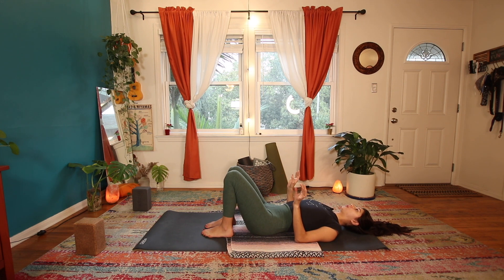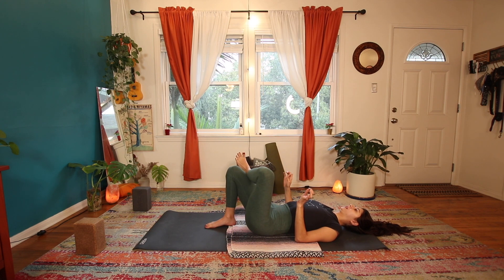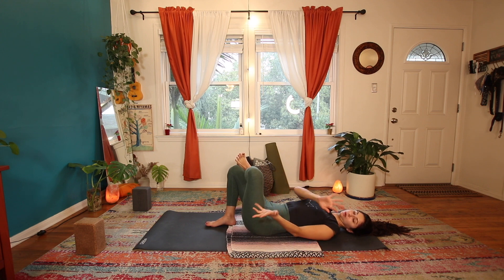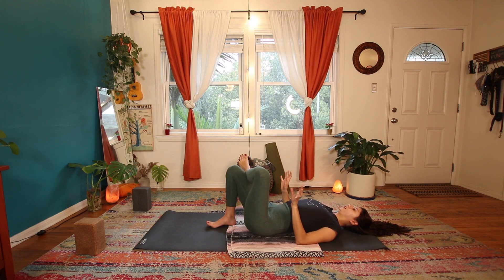Cross your right ankle over your left thigh. Here we make this figure four, and this is what our pigeon is — anything that externally rotates the thigh bone. Right now it's externally rotated, turning out from your hip.